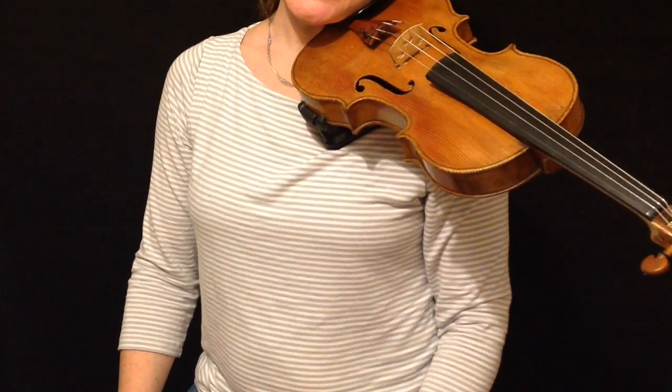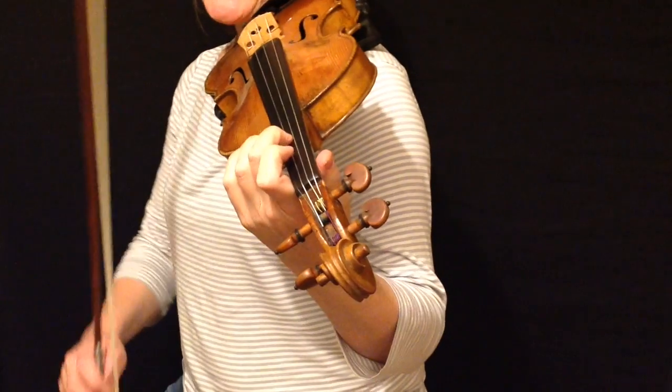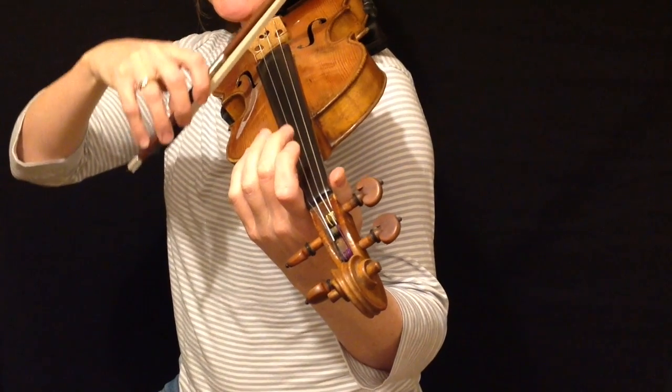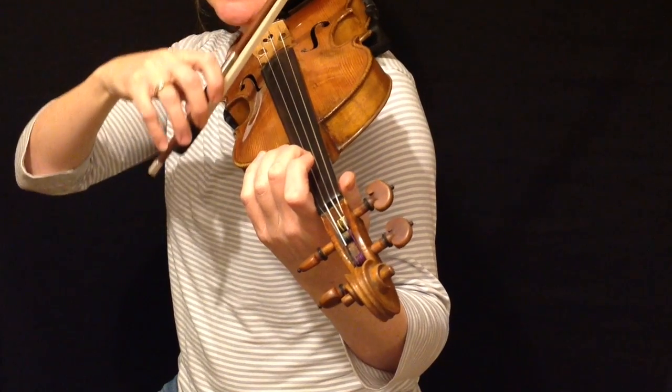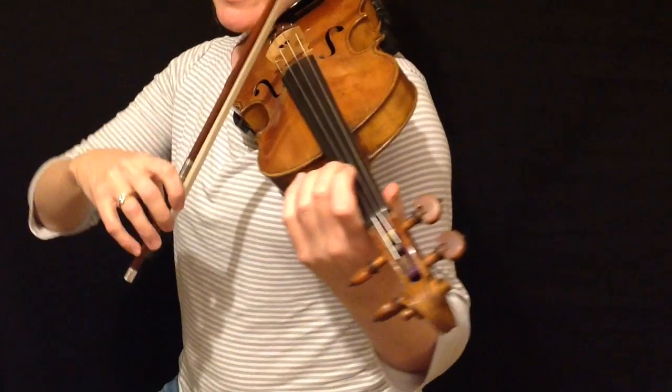Vibrato is when you change the pitch of the note by rolling the finger back along the string. So if I play a C sharp, vibrato sounds like this, or without vibrato sounds like this, and with vibrato sounds like this.